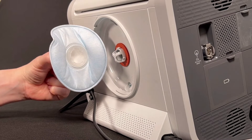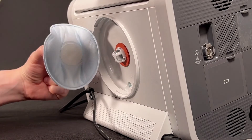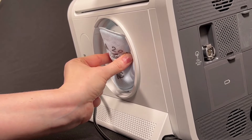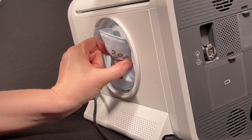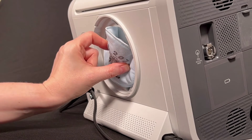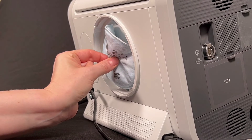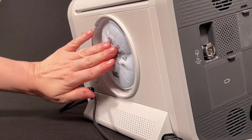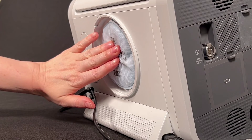Use one hand to keep the Trilogy Evo still. With your other hand, push the particulate filter onto the filter mount to connect it. Twist the base of the filter a quarter turn to the right to lock it in place. To make sure it is firmly connected, pinch the middle of the filter and gently pull on it. Push the filter back and make sure it is flat.